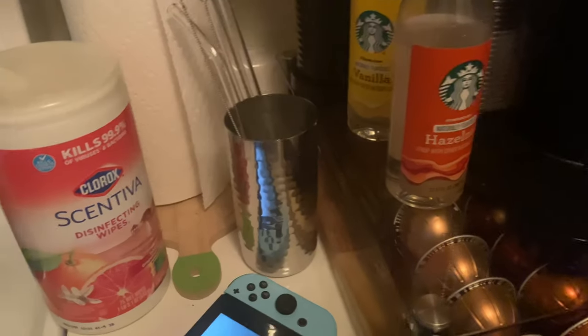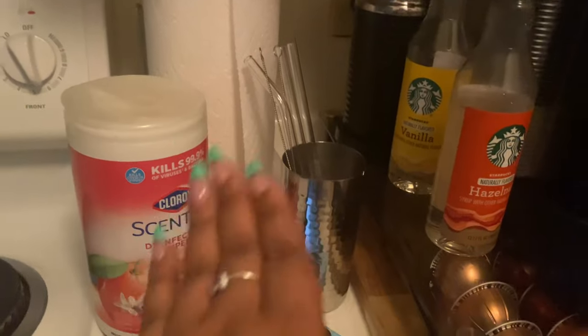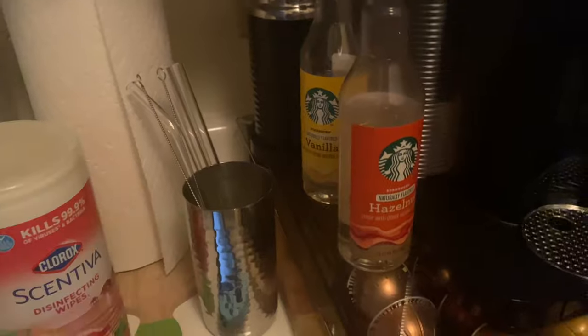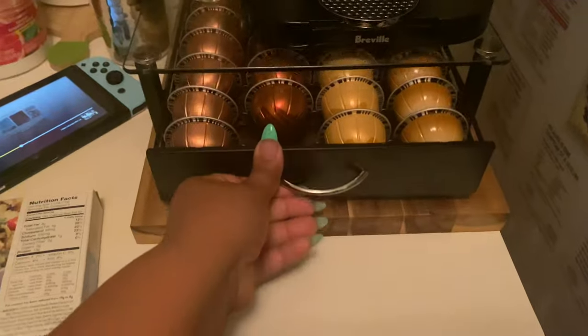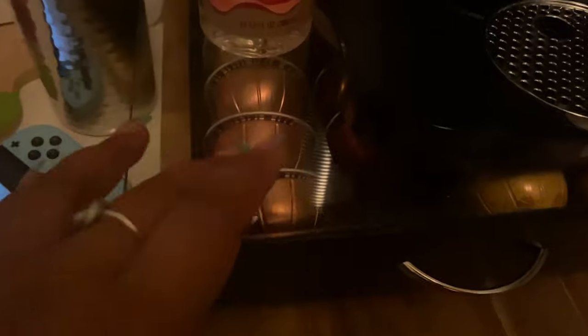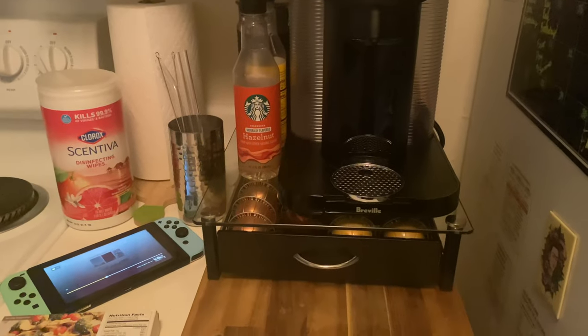I also have my reusable glass straws listed in the other video and below. I'm literally trying to find something aesthetic to store them in — for right now I just shoved them into the bottom of our cocktail shaker. I got this drawer from Amazon; it has a glass top and it looks so good on the counter — way more organized and neat than before.